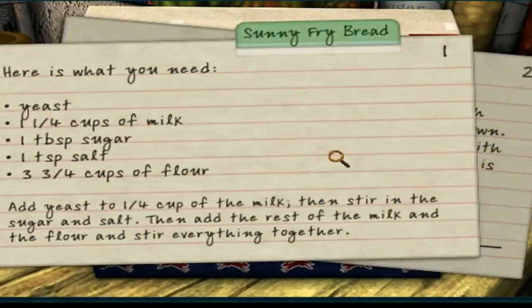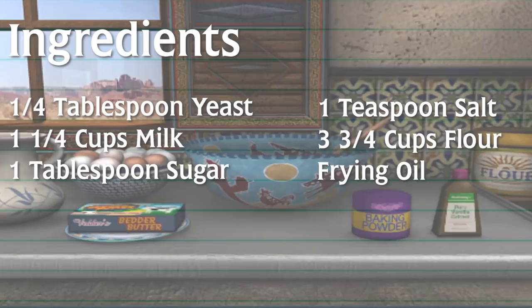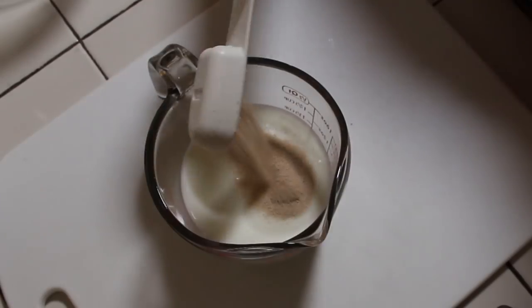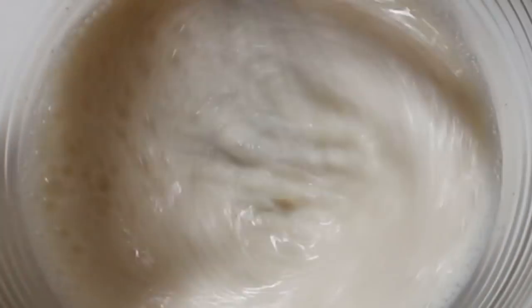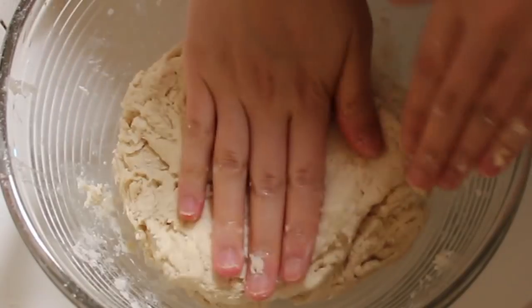Back to the recipe box — let's take a look at our next recipe, sunny fry bread. Here are the ingredients you will need. To make this version of fry bread, add yeast to the milk and then stir in the sugar and salt. Mix the milk and the flour together. Cover the dough and let it rest in a warm place. We're gonna let this rise for about half an hour.